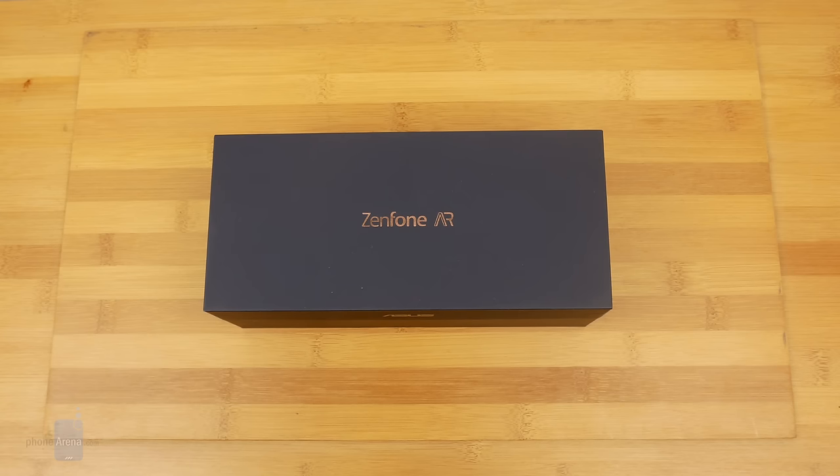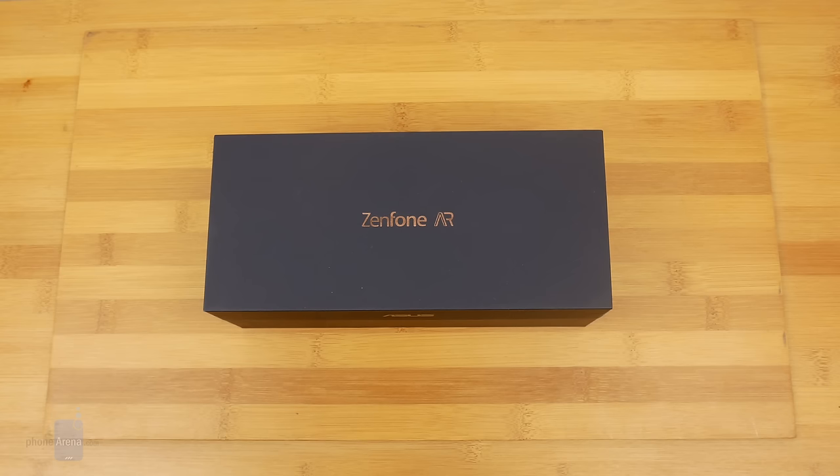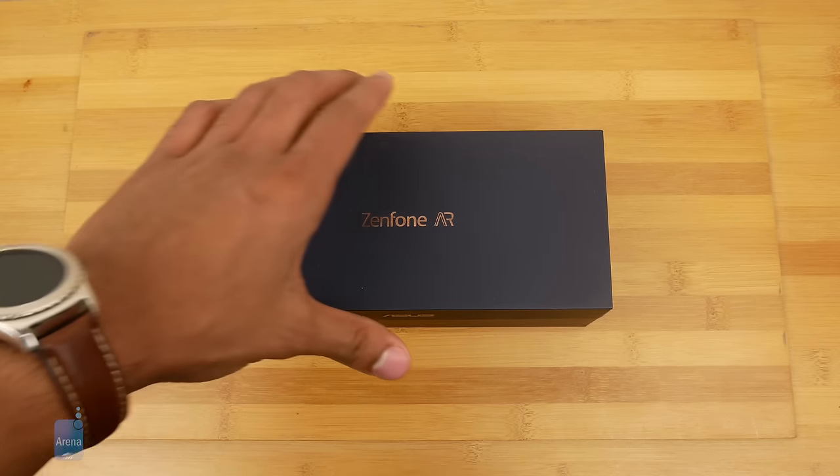What's going on guys, Cory from Phone Arena here, and today we're unboxing the Asus Zenfone AR. Asus has kind of made a name for themselves with these niche and quirky phones, but the Zenfone AR may be one of their least quirky since AR and VR are such burgeoning categories. So without further ado, let's take a look.